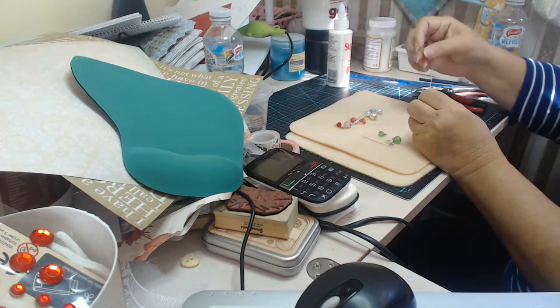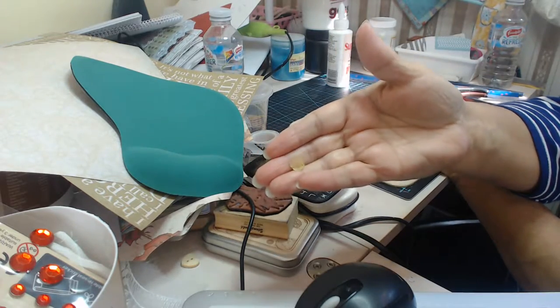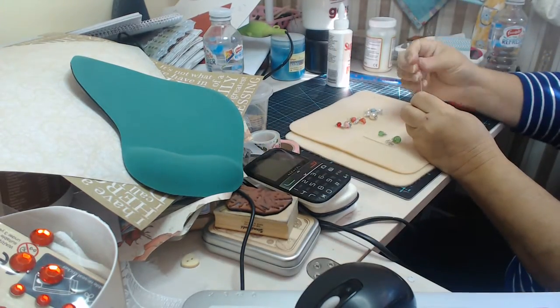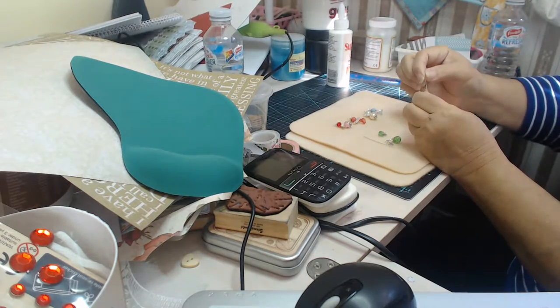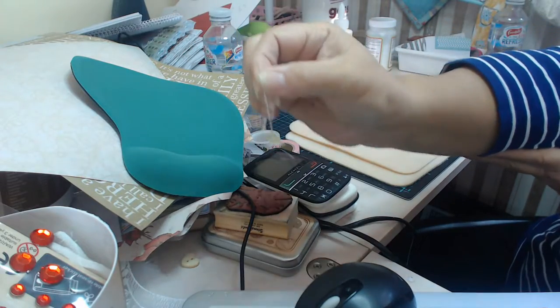So we're going to start with the skirt. The skirt is this tiny little yellow one here, and I'm going to put that on first so it looks like a skirt — just like that. Looks like a little skirt.